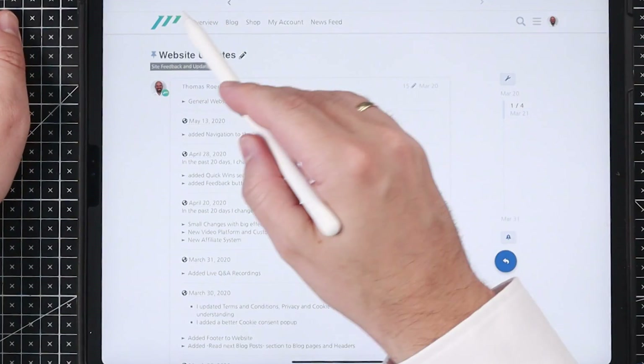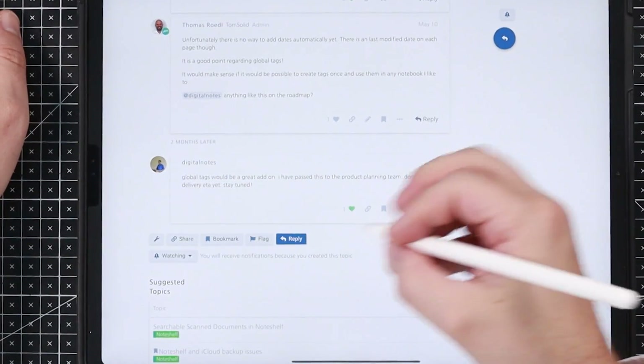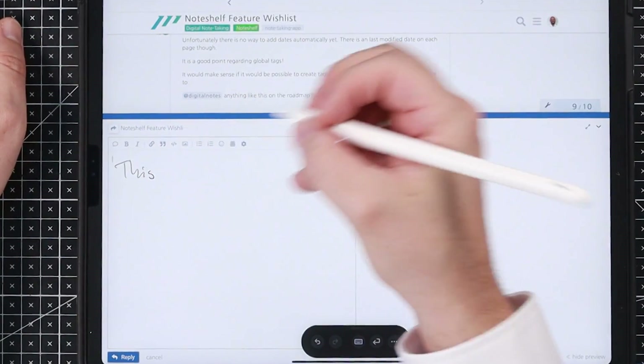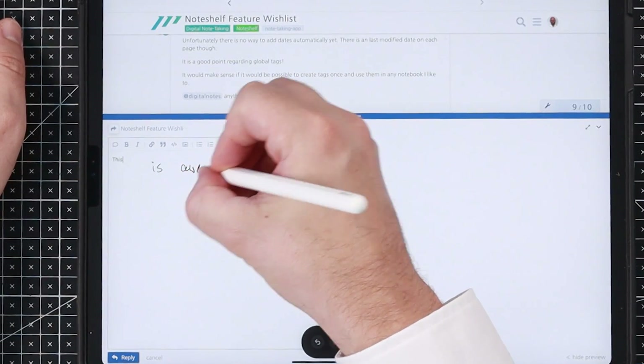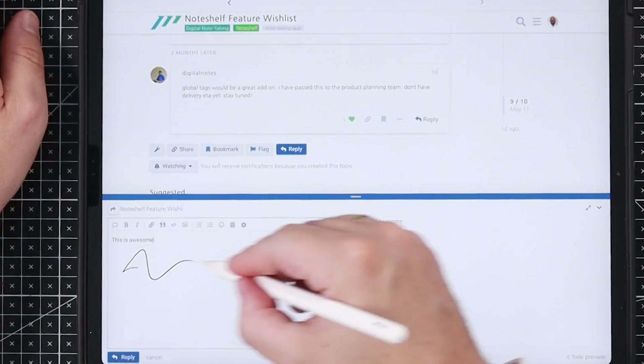Last but not least, I want to show you that you can also use the Apple Pencil on forums on the web. For example, if you go to the members-only forum of the Paperless Movement membership, you can tap around with your Apple Pencil, start a reply, and start writing in there. There's even more space to write. It works perfectly. The engine for this forum is the same as for many other websites using this kind of forum, so this is really very intuitive — it works in any text field.